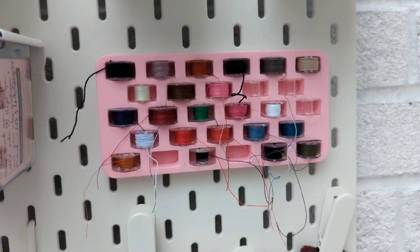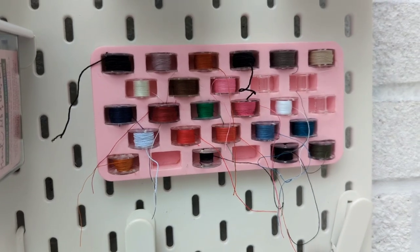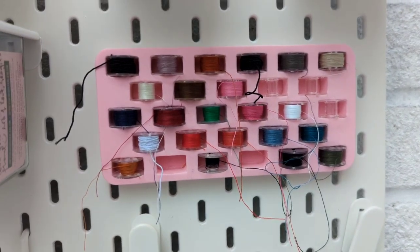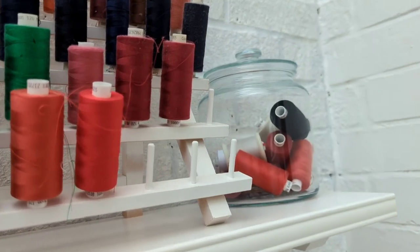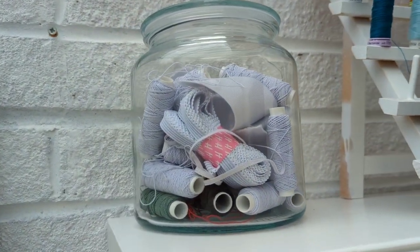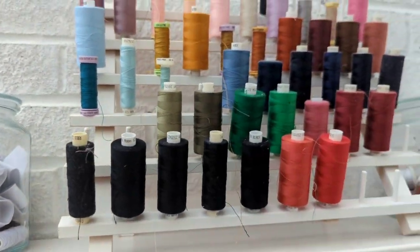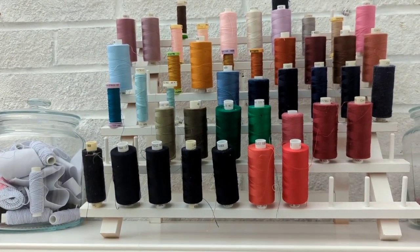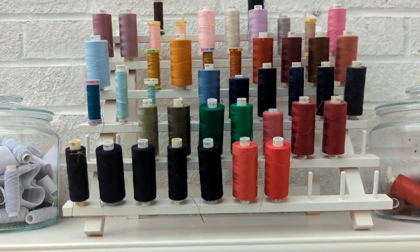I've got a little bobbin holder — this is actually the inside of a bobbin case which I've stuck to the board, and it's great. I'm going to get another one because this is nearly full. These jars here: one has spare threads and this one has shearing elastics and random pieces of elastic. This thread holder I think was from Hobbycraft — it was originally pine so I spray painted it white, and it's really good for holding cone-weight threads.